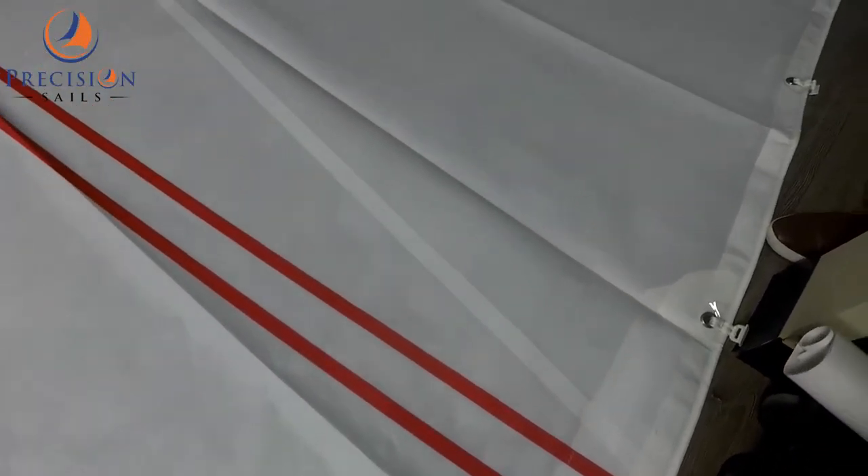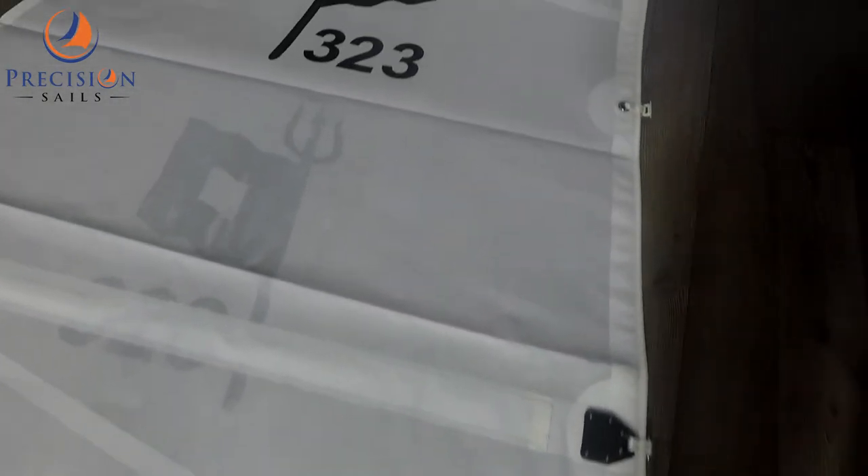Double red draft stripes and the Pearson 323 insignia help to customize the sail.